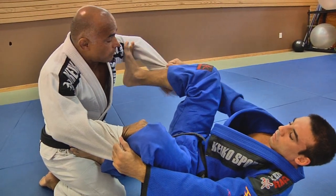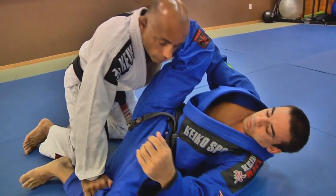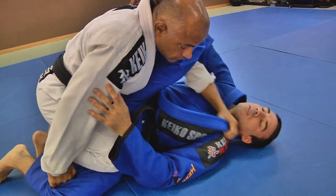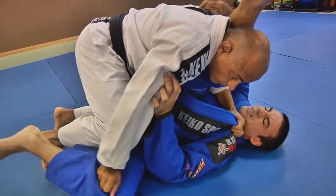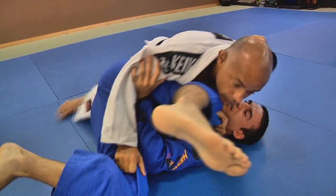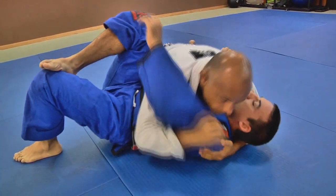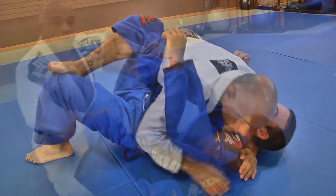One more time: move my arm up, break his control, hold his leg. Leg down, choke his hips, go for his lapel. Move your body forward, walk around, move your chest. Move left and pull from there.